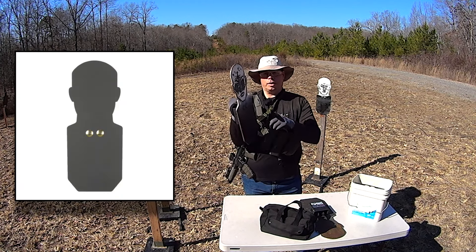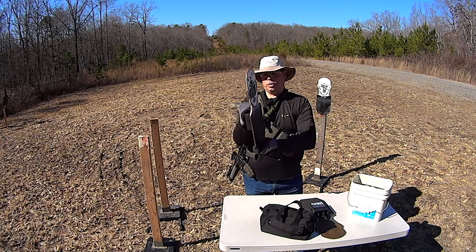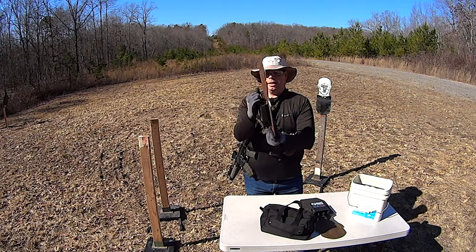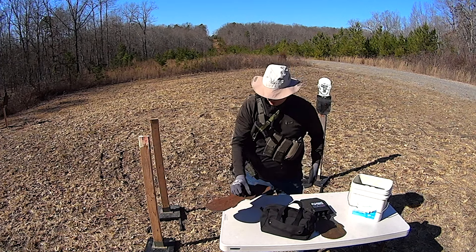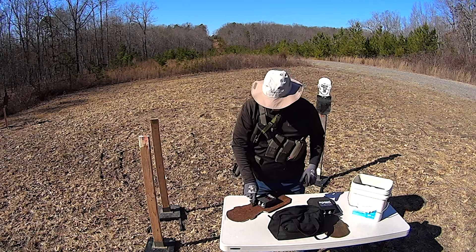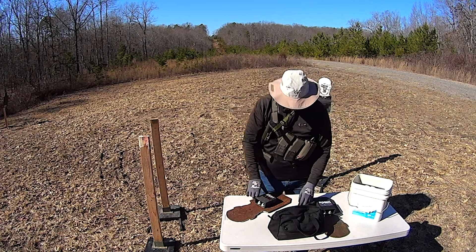I don't know if the camera can pick it up, but they have a very slight concave angle to them. I'm going to go ahead and rotate them to the other side so that the unshot side gets some exposure. It has been a hot minute — in fact, I've never actually rotated these. I rotated the rifle ones not too long ago.